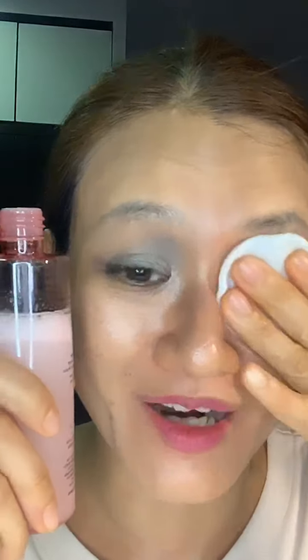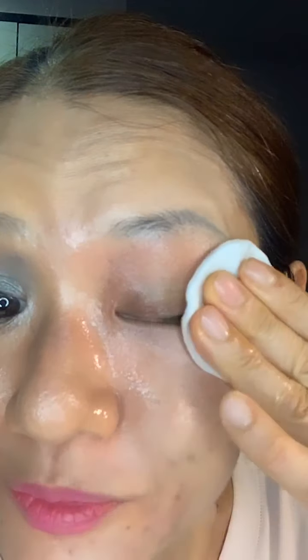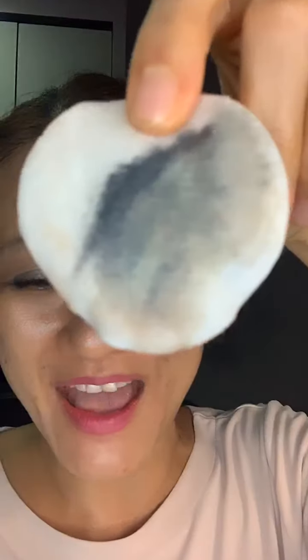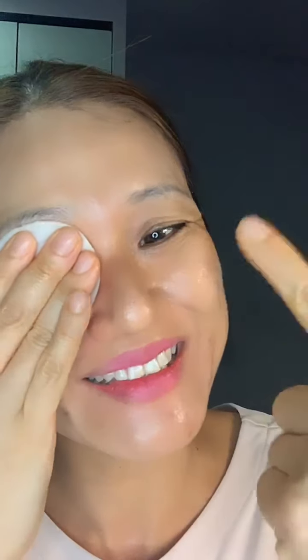Just wipe it — don't pull, just wipe. You can see the pad is really very dirty. For the other eye, turn the cotton pad the other way, hold it on the eye, and vibrate it for a few seconds — one, two, three, four, five, six, seven — then just swipe it. It's very easy to come out. Clean the under-eyelid area as well.